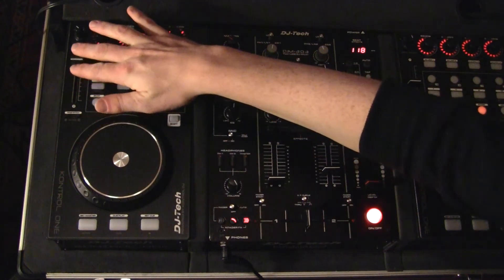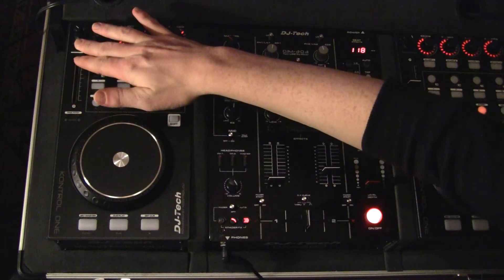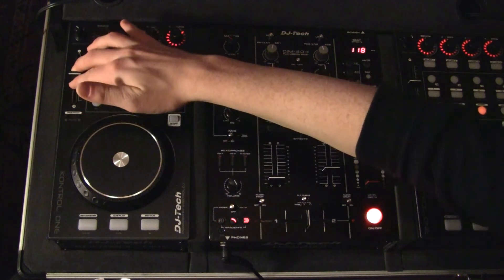Here we have our pitch fader — minus and plus. Our pitch fader is extremely smooth, extremely reactive, and very nice.